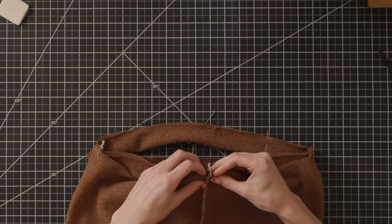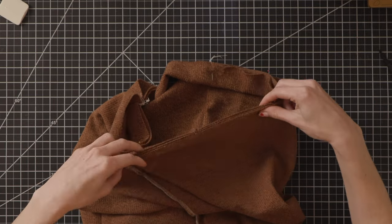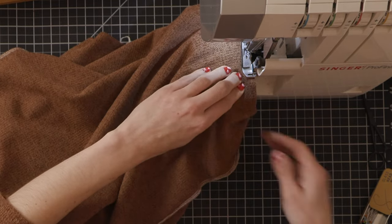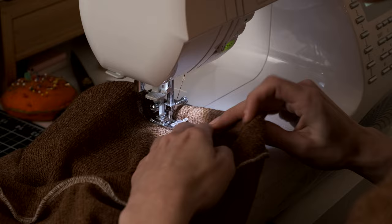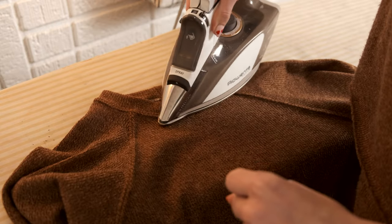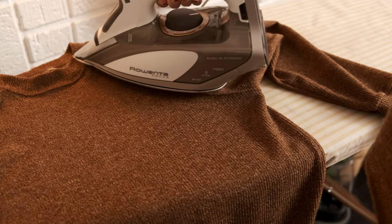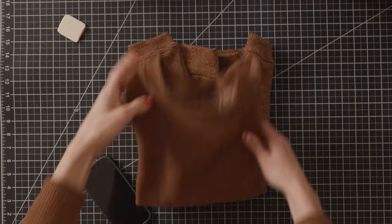Now we're moving on to the waistband — the process is the exact same as the other cuffs. Alternatively, you could leave a raw hem or fold and sew with a zigzag stitch. Changing the look of the waistband really changes the whole look of the sweater, so have fun with it. Top stitch that as well. When you're done, trim all your threads and give your sweater a good press. With the twin needle you may experience some waviness in the fabric after top stitching — using some steam will help. It will vary depending on your fabric, its stretch, or if you used ribbing. Give it a good press with some steam and admire your brand new Penny Pullover.